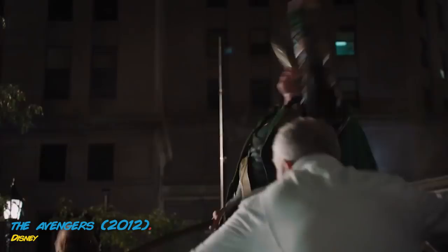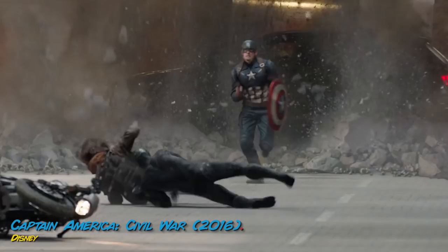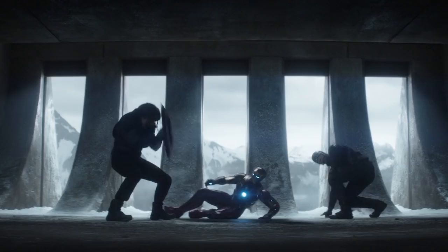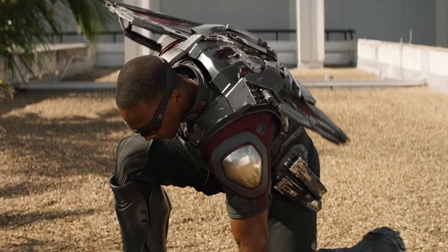Others can use the shield too. While Marvel likes to play it off like only Steve Rogers can pick up the mantle of Captain America, several other superheroes have wielded the weapon. Wonder Man, during a fight with Count Nefaria, took the shield from a strained Rogers and pursued the villain. On several occasions, James Bucky Barnes has taken up the shield, during those times he was standing in as Captain America. Sam Wilson has also done this on occasion while standing in for Rogers.